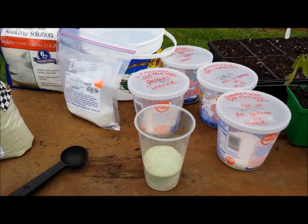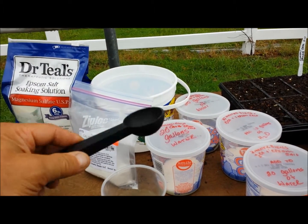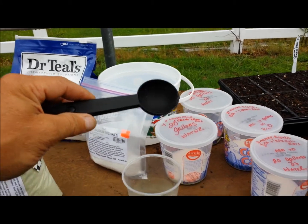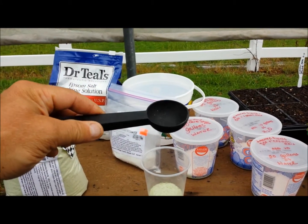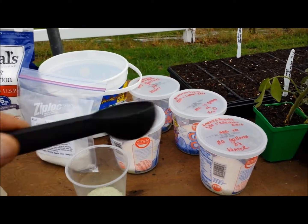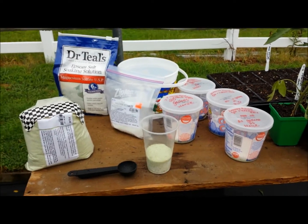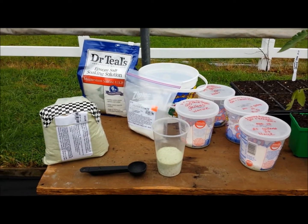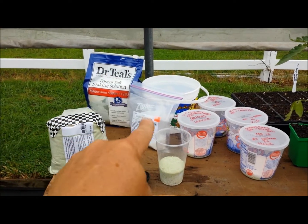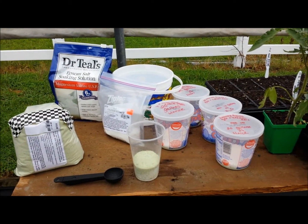What I've done is I've pre-mixed everything. I found that this container is exactly one ounce, which is 28 grams. I've used the equivalent to come up with Bobby's recipe: 12 grams of Master Blend, 12 grams of calcium nitrate, and 6 grams of Epsom salts.